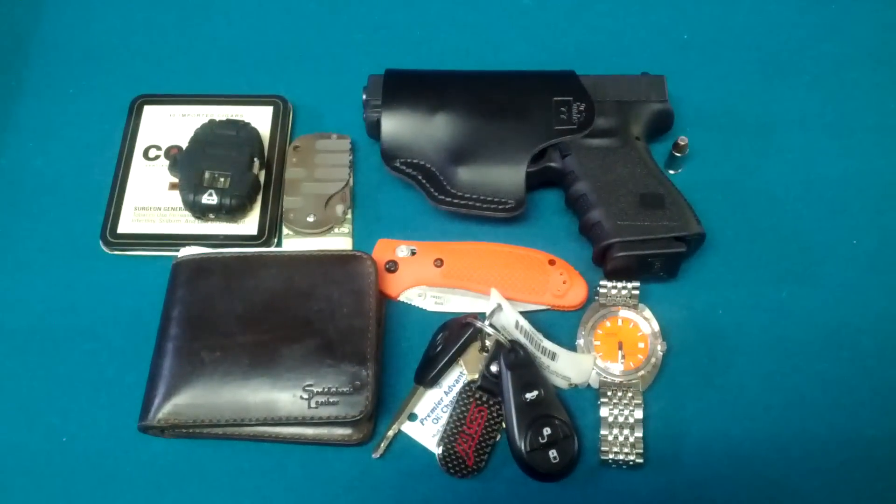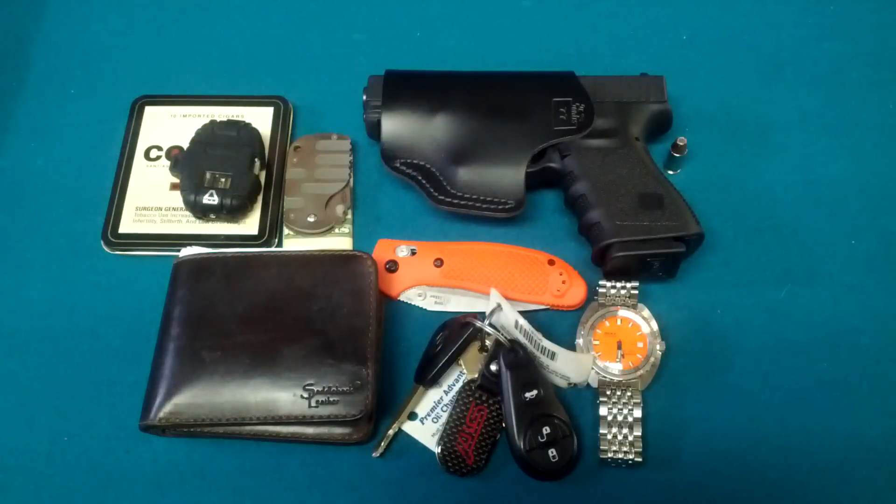That's my fall EDC — got the little orange theme there for September and October. I'm actually looking forward to November and my winter EDC with my new handgun, hopefully. See you guys then, and thanks for watching.